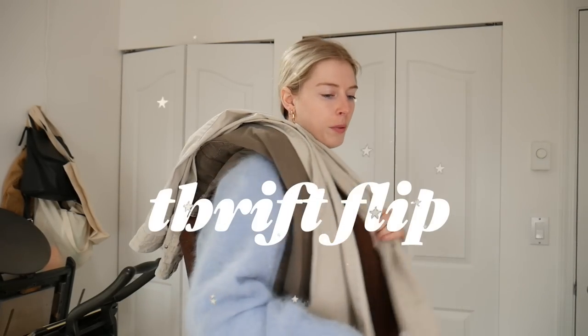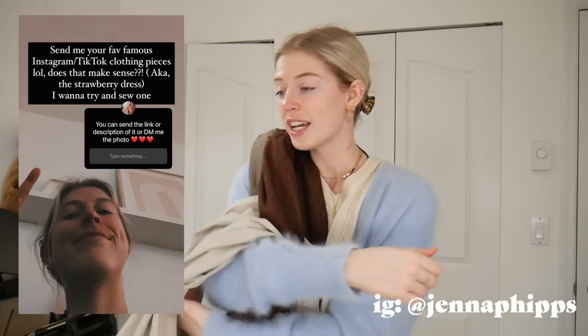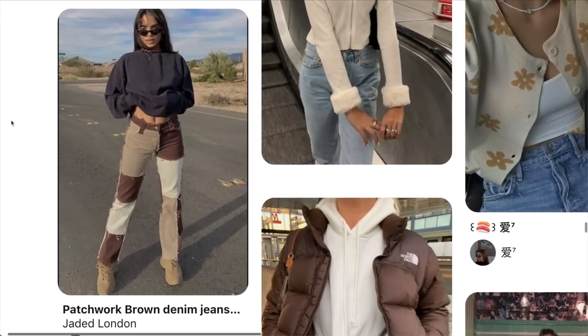Hey everyone, welcome back to my channel. Today we're gonna be doing a thrift flip with these pairs of pants I have on my shoulder here. A few days ago I put on my Instagram story asking you guys what type of things you want to see thrift flipped, and my favorite response was definitely this patchwork pair of pants. I've been seeing them all over my Pinterest board for months, maybe a whole year.